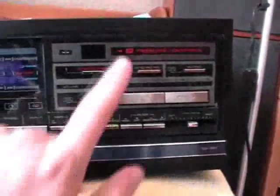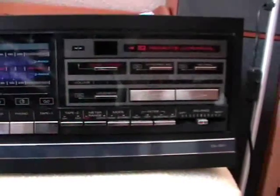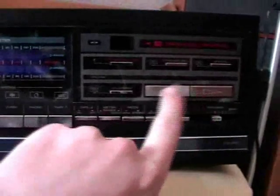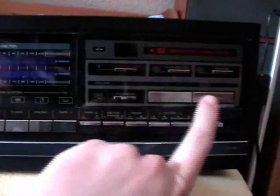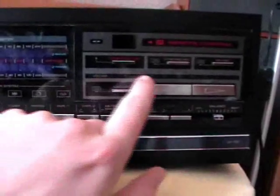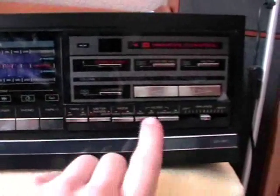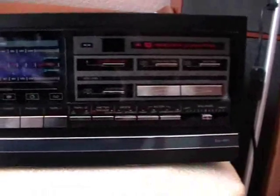Here we have more buttons. We have the remote control sensor — I don't have the remote control. Power standby, synchro record, muting, loudness, and the volume regulators. Unfortunately, those are those up and down buttons which I absolutely don't like. A display which shows how much volume we have, and then mono/stereo switch, high filter, subsonic filter, and balance.